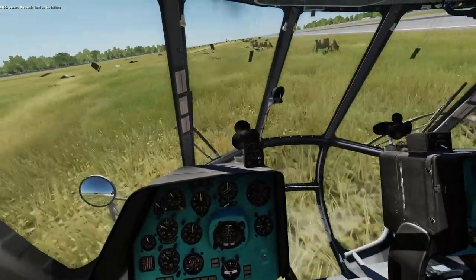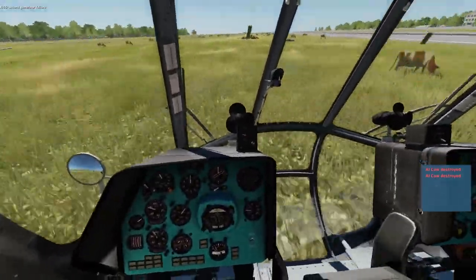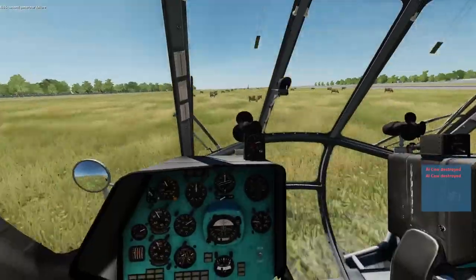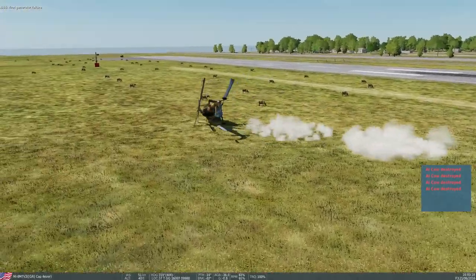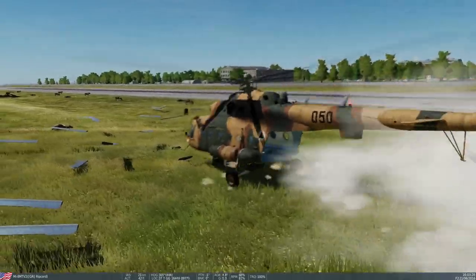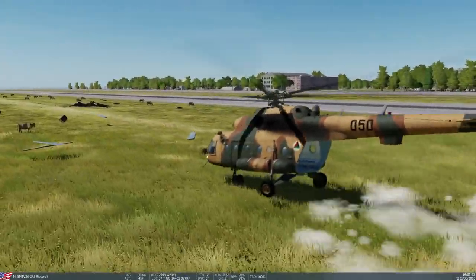There we go, there we go! I'm endoing, I'm endoing! Oh so hard! Sorry, sorry cows - one, two, three, four, five! That was the best endo known to man! And I blew up. God. Yep, it's hard. Grass doesn't help - it's a lot easier on concrete.